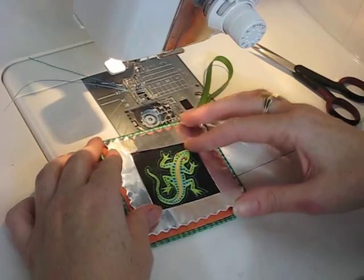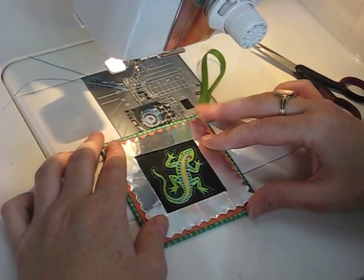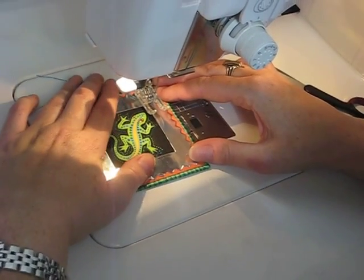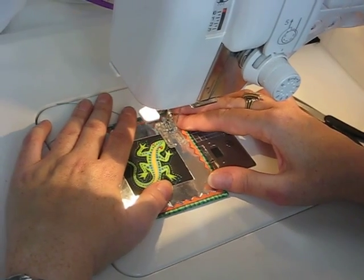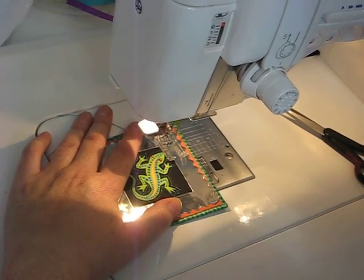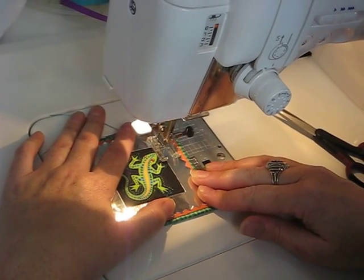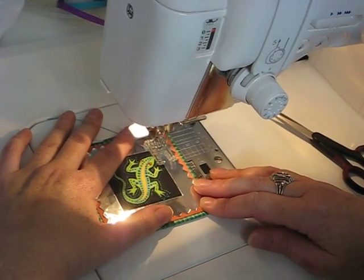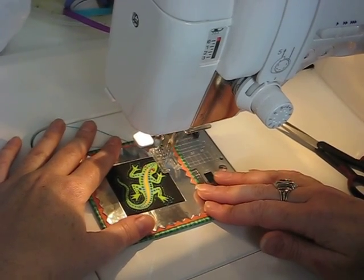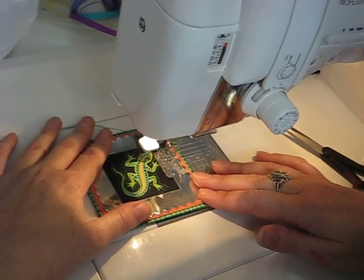I set my machine so that the foot doesn't have a lot of pressure on it. I don't know if you can do that on your sewing machine, but it helps so that you don't kind of score the metal. I put it in place and then first I'm going to do a locking stitch. I'm going to roll the needle down in place. I have my stitch length set a little longer than what this machine normally likes to do — I have it on a three. And then I just start sewing slowly and it goes right through the metal with no problem at all.